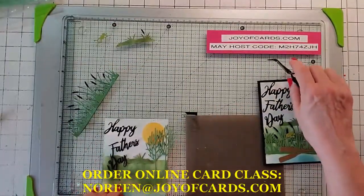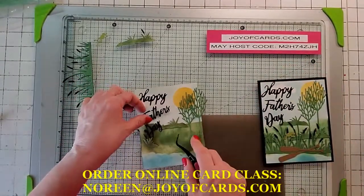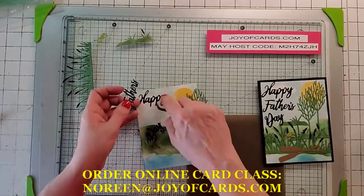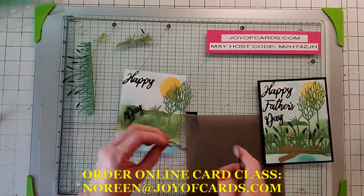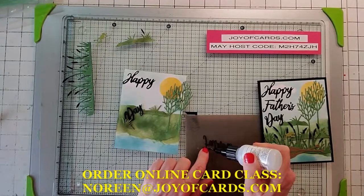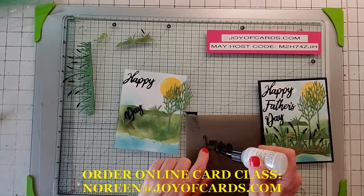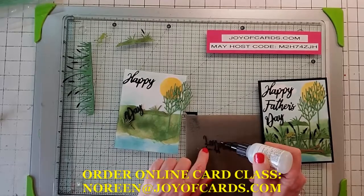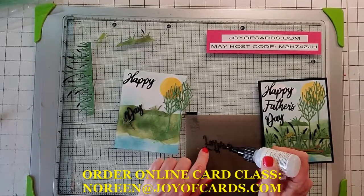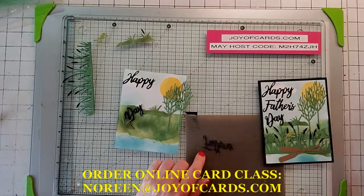If you've got an order under $150, use my host code for May. If it's a different month, send me a comment and I'll get you whatever month's host code you need. For orders $150 or more, don't use the host code because you'll get the rewards on it. If it's under $150, use the host code.